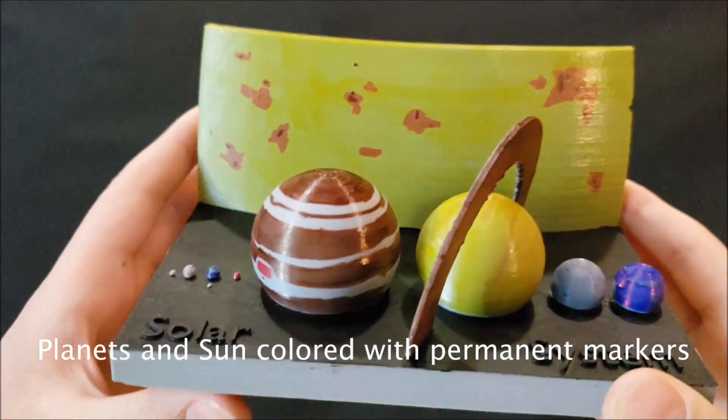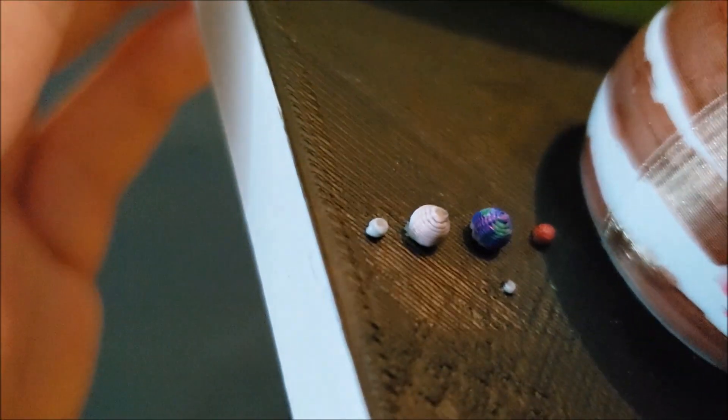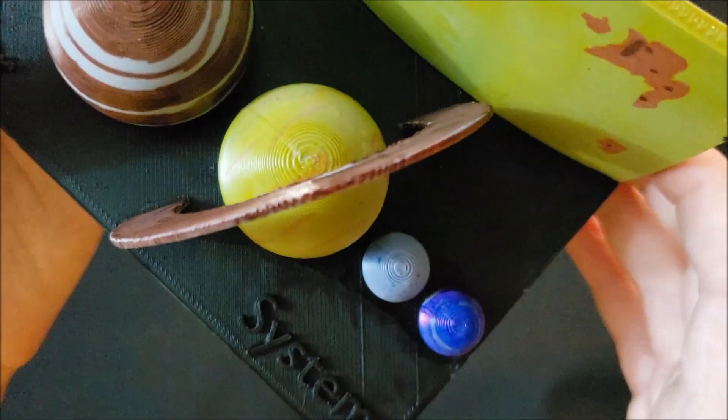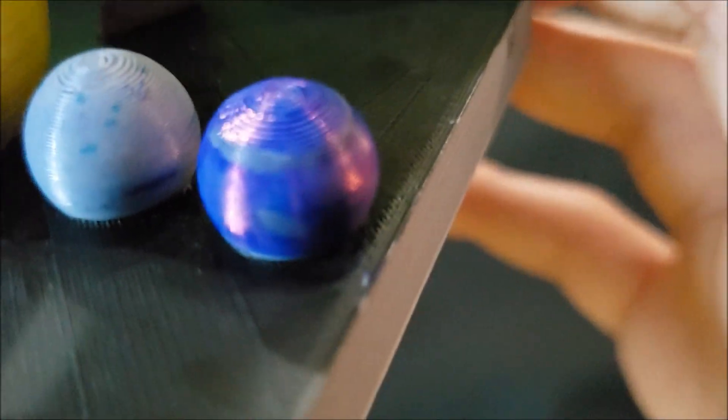This is a one-to-five-billion scale model, and this is my favorite 3D printed creation out of every single one I've ever made. Here's Mercury, Venus, Earth and the Moon, Mars, Jupiter, Saturn, Uranus, Neptune — and sadly no Pluto. Well, you could probably count this as Pluto.